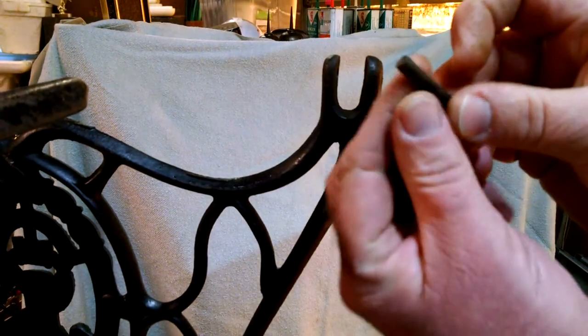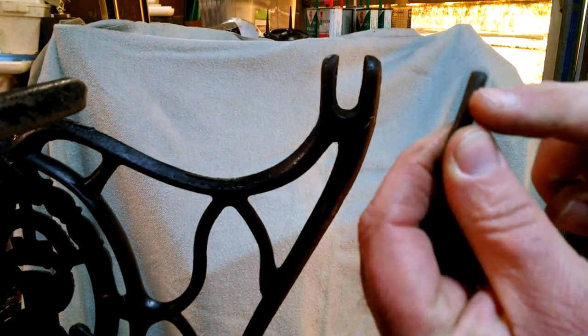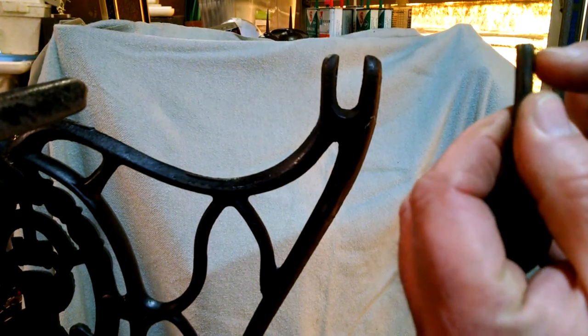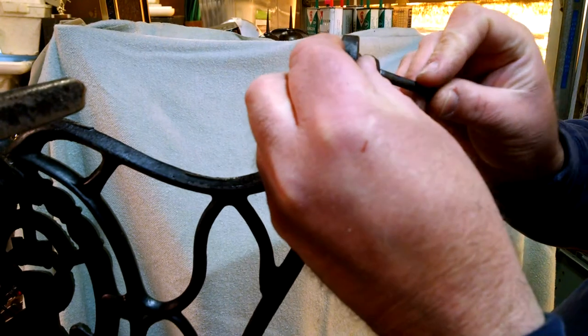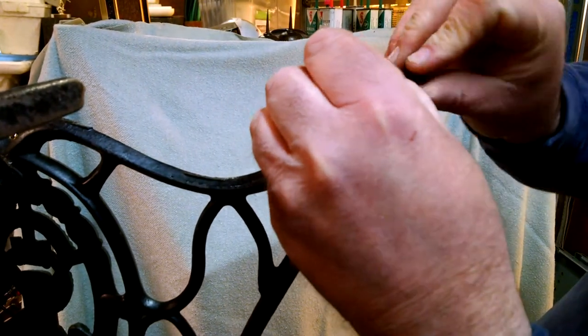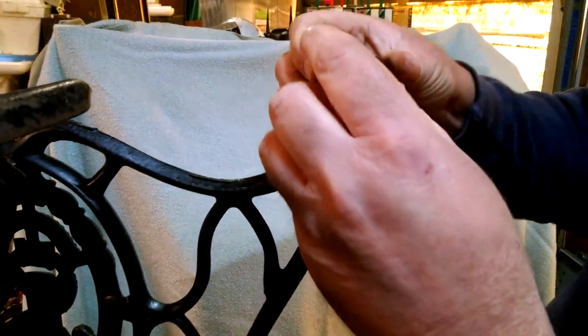Sometimes you may have to put this on a hard surface like the back end of a vice or something, or a large thick piece of steel, and just hammer it down a little. There are two ways to do this. The first is putting the pin in through the wheel or caster.